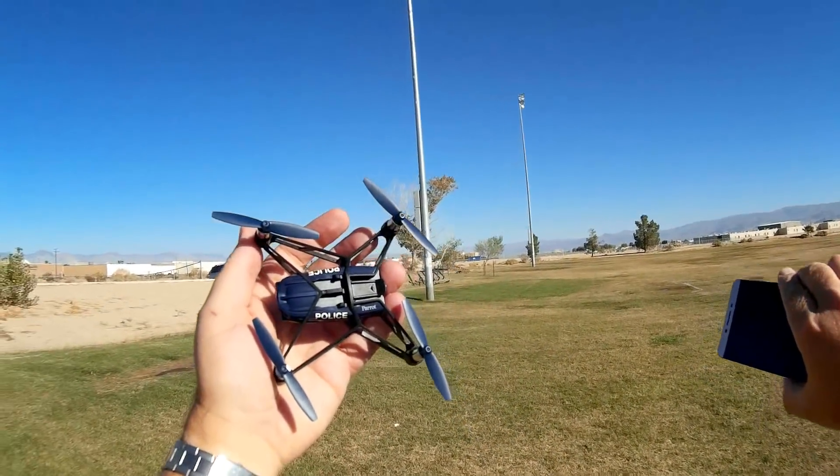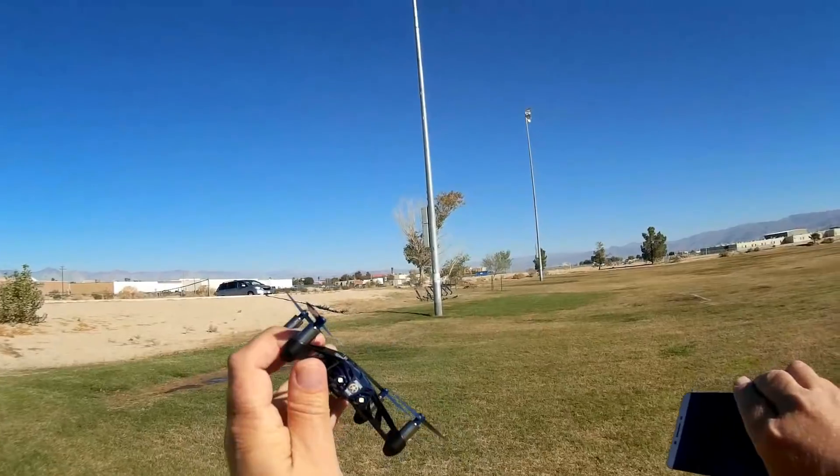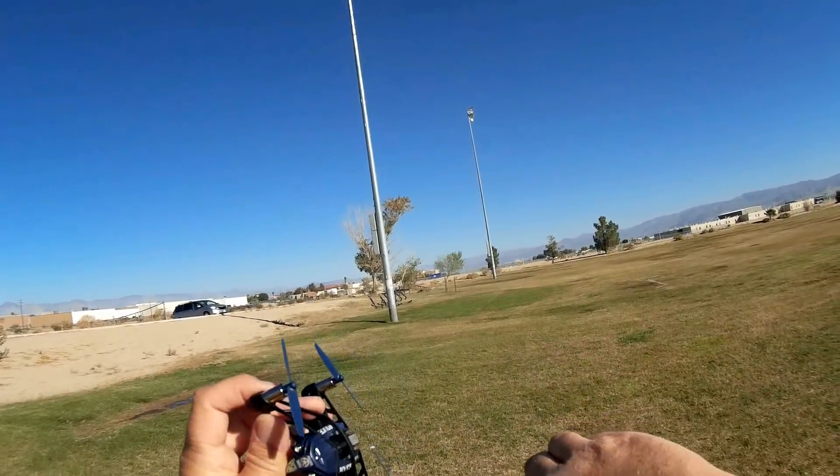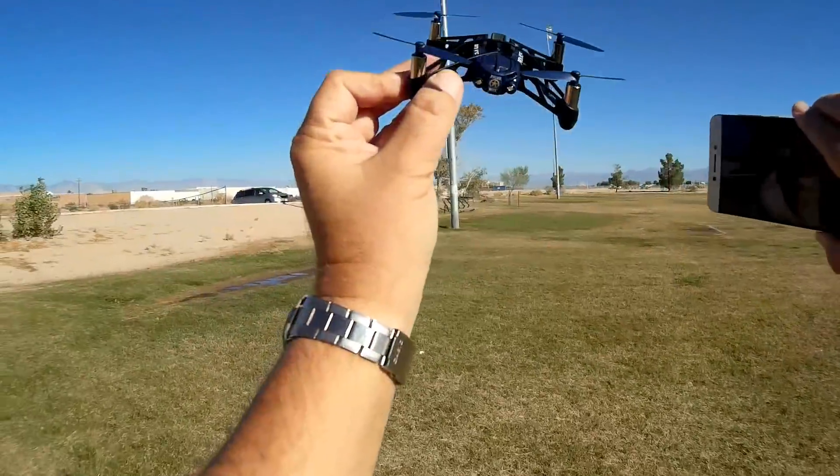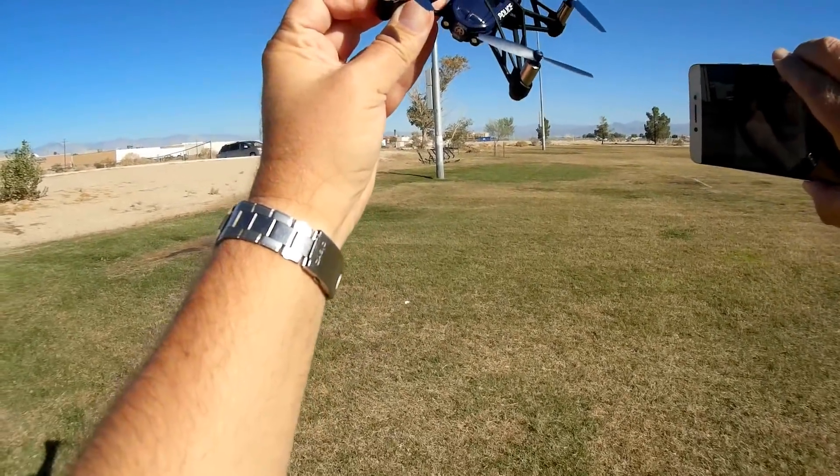That's the Parrot McLean — named after John McLean from the famous Die Hard series. No, I don't know why they called it McLean. Hope you enjoyed this flight. This is Quadcopter101, signing out.